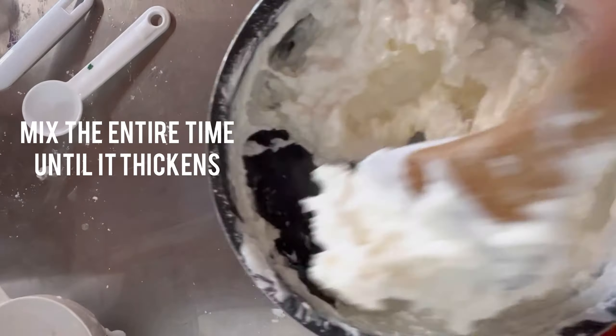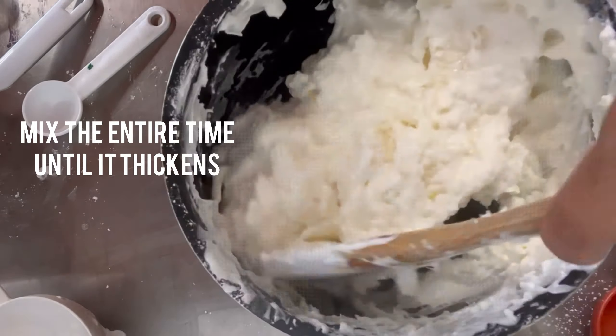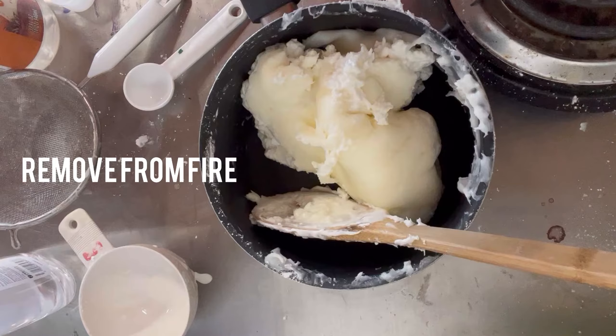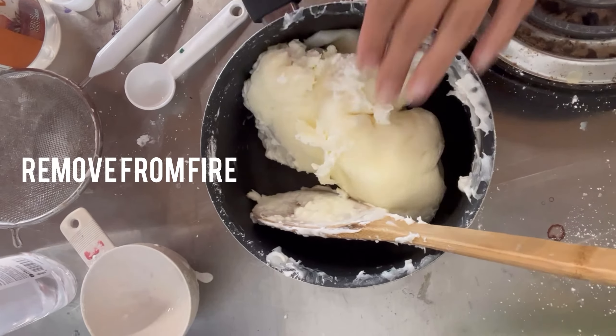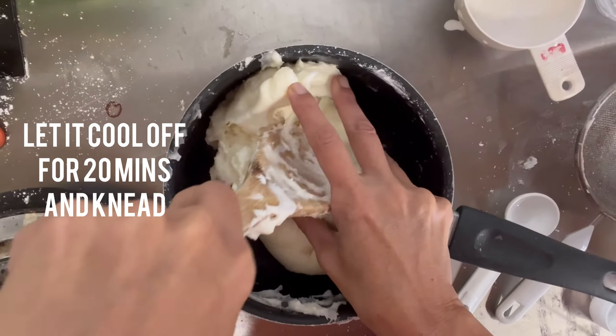Keep going — it is sped up so of course it's going to take longer. Keep going until you see just a little bit of wet glue around it. Then remove it from the heat and let it cool off for about 15 to 20 minutes, or just enough for you not to burn your hands. That's when you're going to start to knead it.